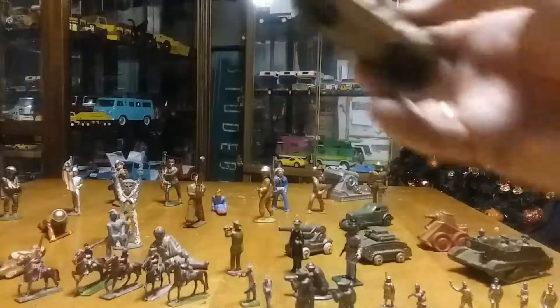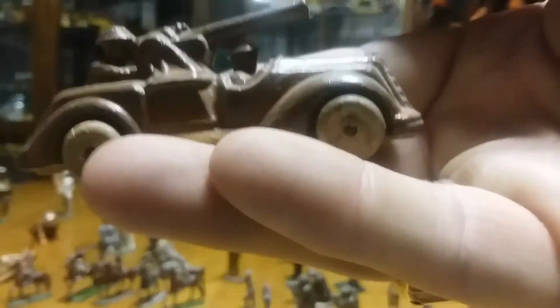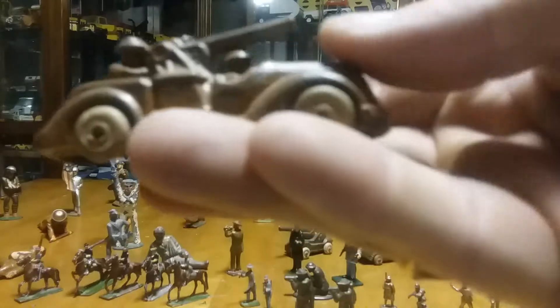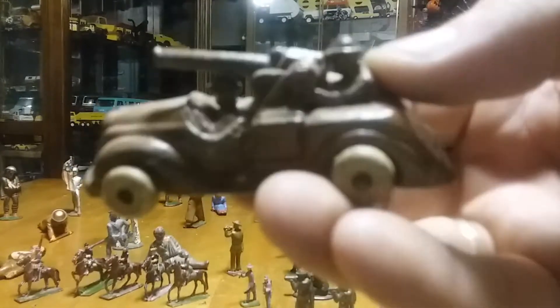This other one is World War I also — it's a field car with two guys in it and he's got a cannon on top of the car. I think I paid around $15 for this one too. Overall in great condition.